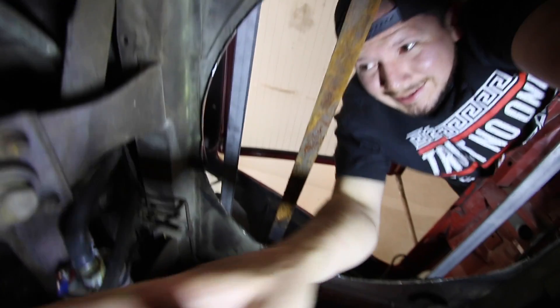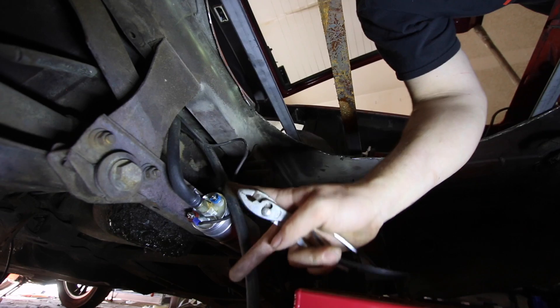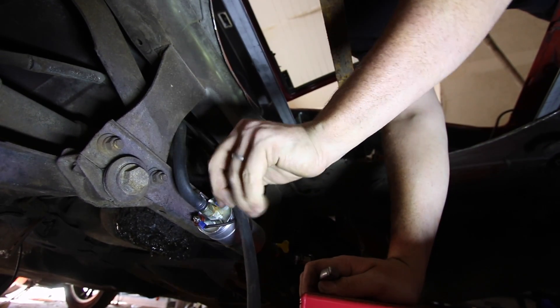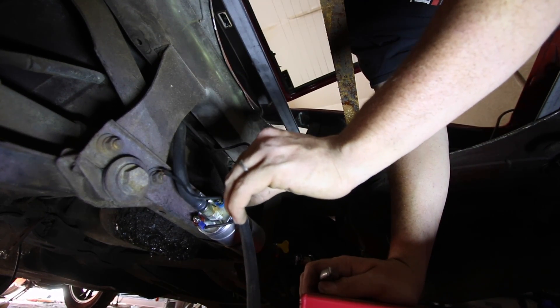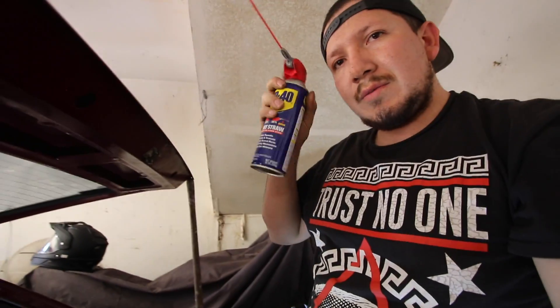We got the positive hooked up over here, and this one is the negative. The negative I'm just going to put right here and connect it to this bolt right here. Now, if a bolt doesn't want to come out, use some WD-40 — I'll show you.